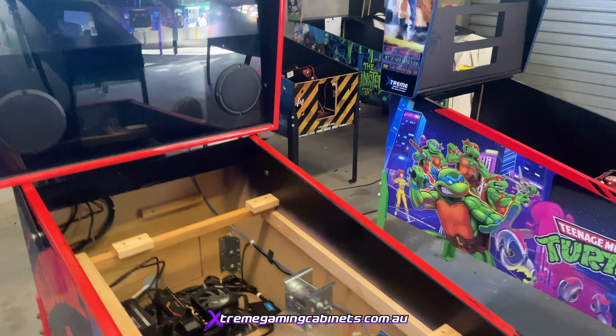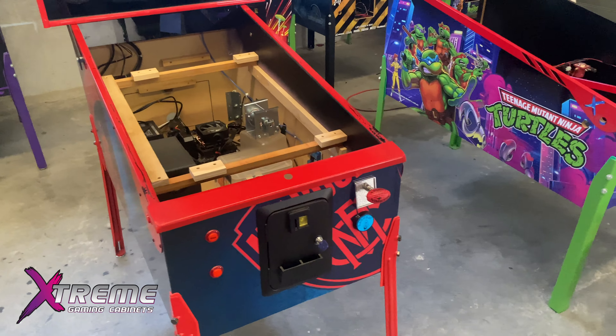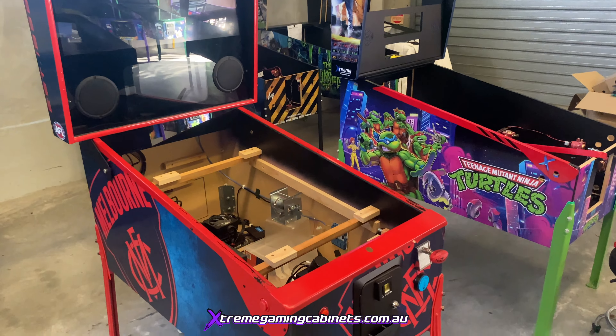So as I say, this is just a revamp for a client on an existing cabinet he purchased elsewhere. When we come back I'll show off what we've done to the inside, and then we'll come back and show the finished product.